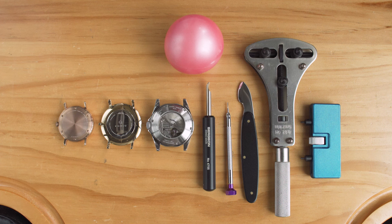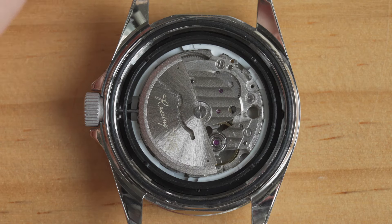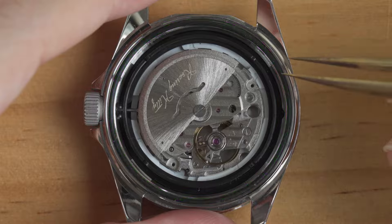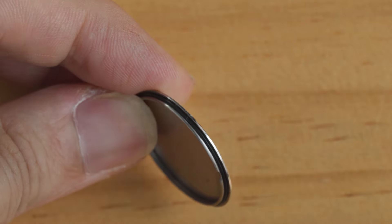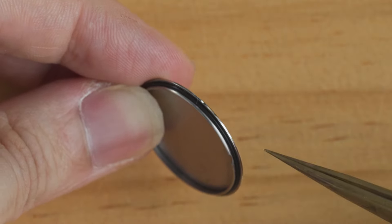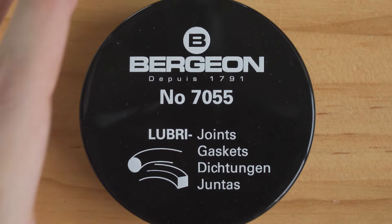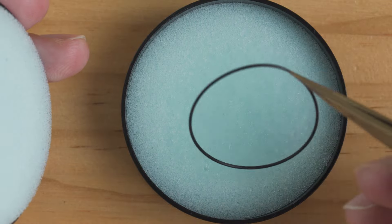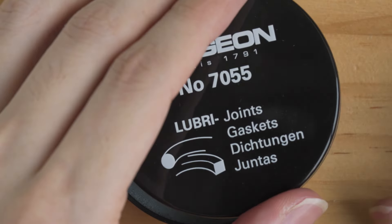Once you're done with the work, it's time to close the case back — you simply reverse what you did during removal. Before diving into the specifics of each case back, here is a general tip that applies to all case backs: make sure the gasket is still in place. Depending on the construction of the case, this could be on the case back or on the case.